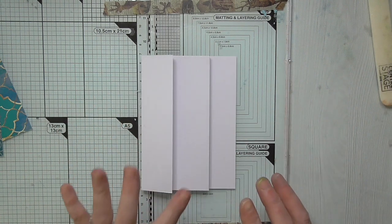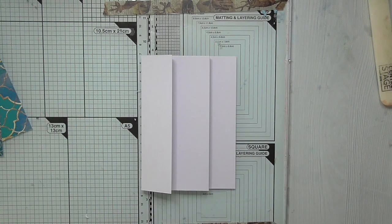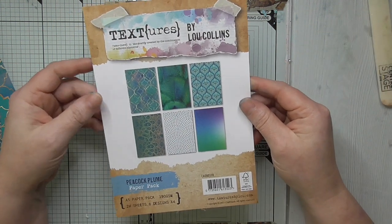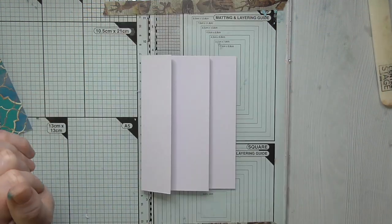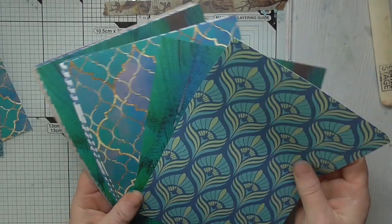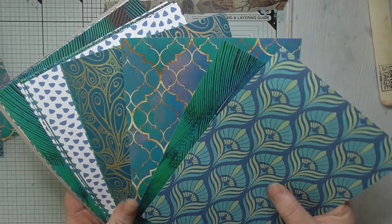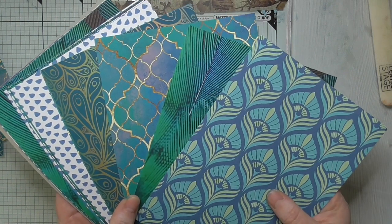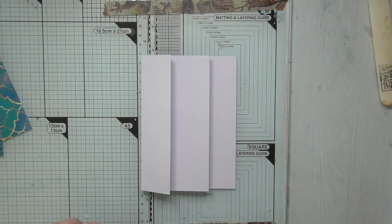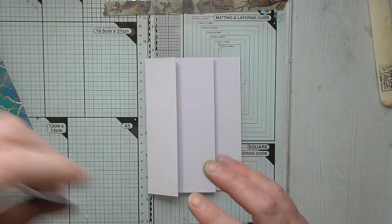We're going to make this special with the papers. The papers I'm using today are the Peacock Plume papers by Lou Collins. They're absolutely beautiful. The theme of this collection, as you can probably guess, is peacocks. You only need a little bit because they're such fantastic, beautiful pieces.